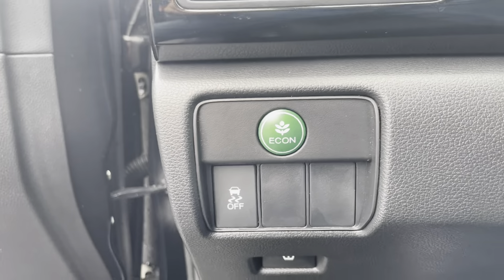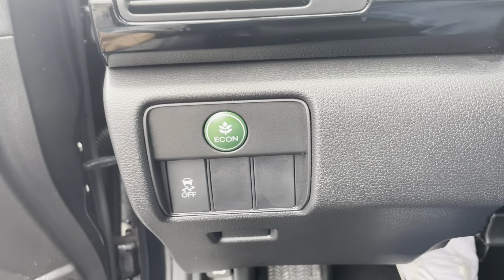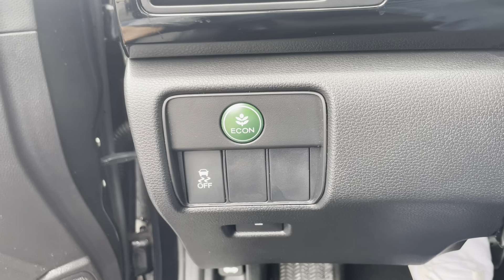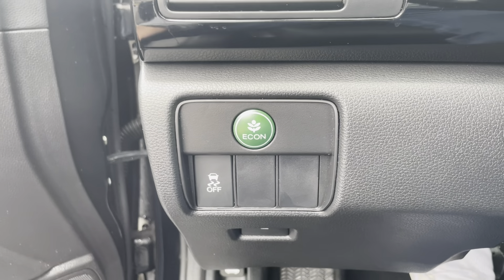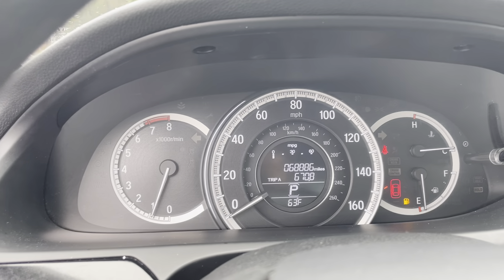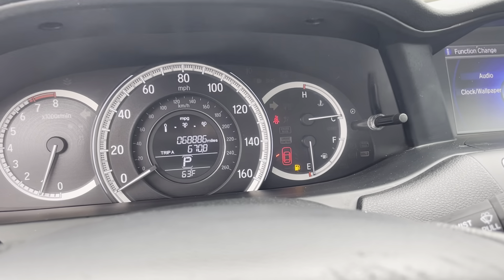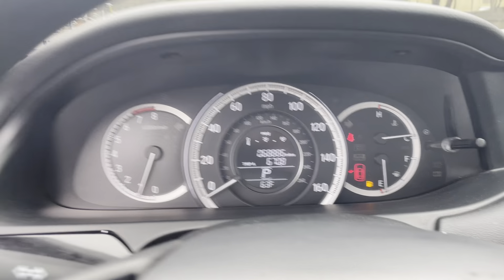Before we go to the backseat, let me show you this cool thing I really like that Honda does. If you push this in, a green light pops up meaning you're in eco mode — you'll get a little better gas mileage. The vehicle will be a little slower and the AC won't work quite as well, but you will get better gas mileage, especially with gas prices hiking up. Also, when a door is open, Honda specifically tells you which door is open — not just 'door open' like Toyota does. Pretty cool feature.